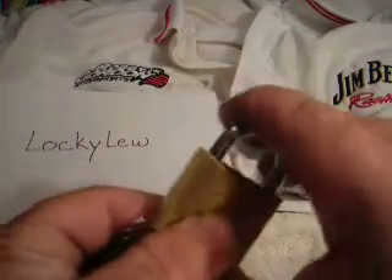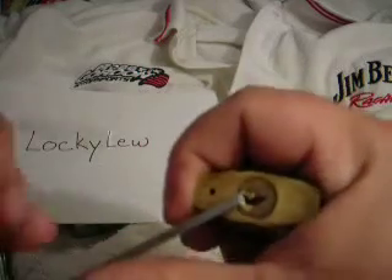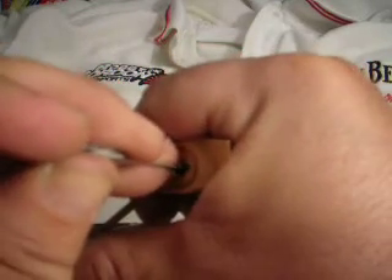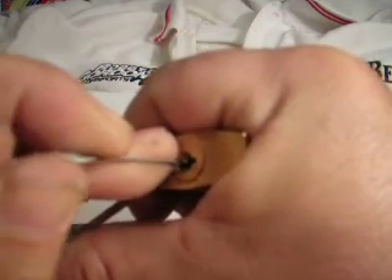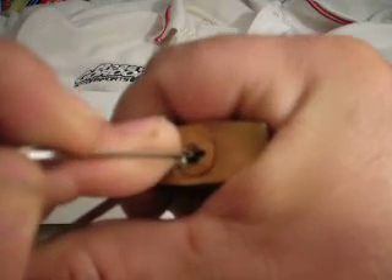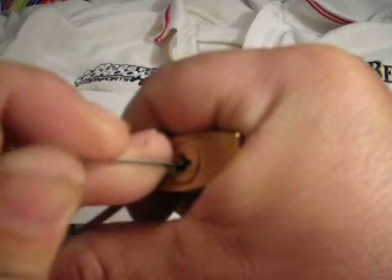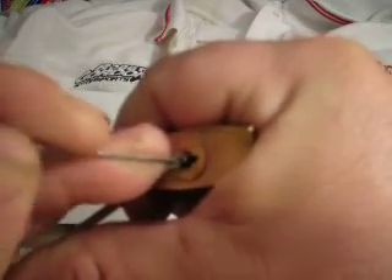And we're going to try to single pin pick it here today. I don't think there are any security pins in here. So I'm going to put a little pressure on there and go in. Just feel for each pin. Go back in again and hit them over again. And there it is, open.